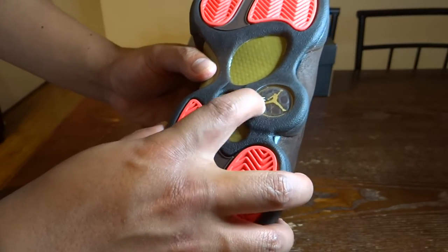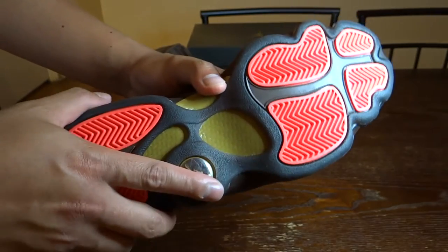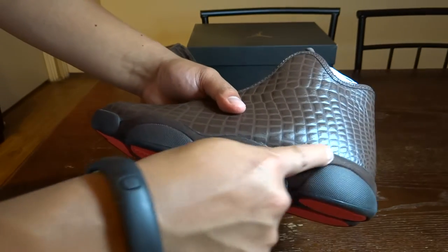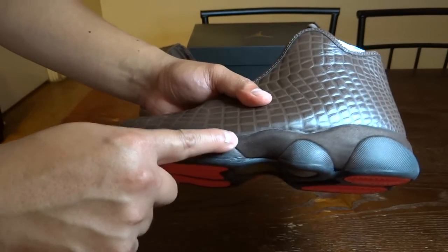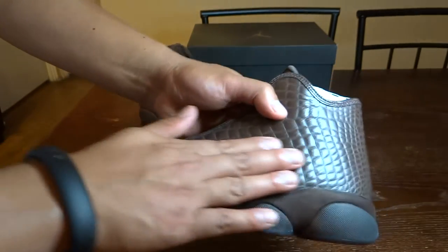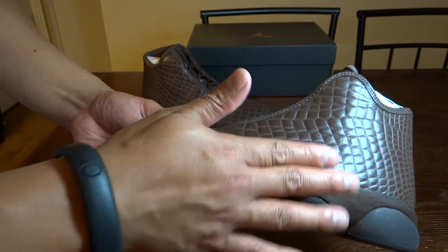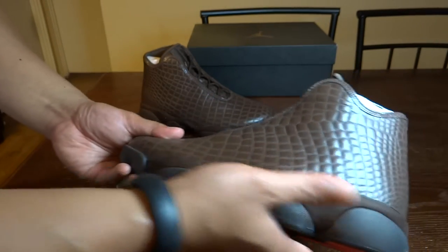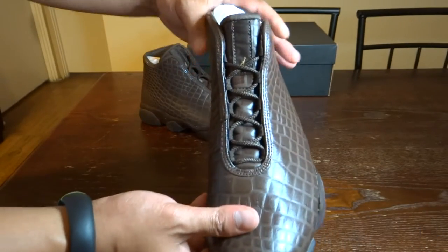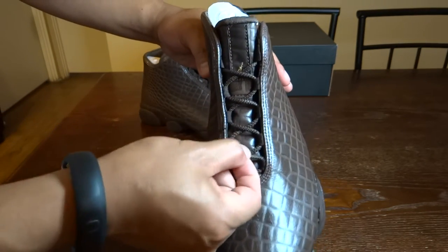Inside there's premium leather as well. You can see the infrared colors here on the side. The midsole area is very nice because it's suede, and then we have this very nice croc-pattern leather along the front.